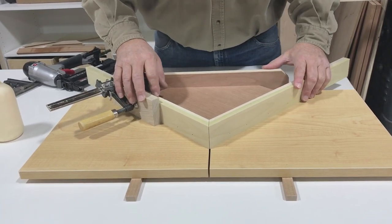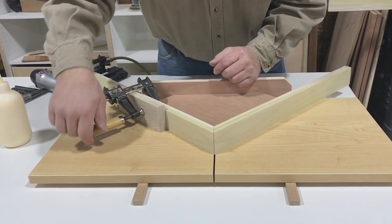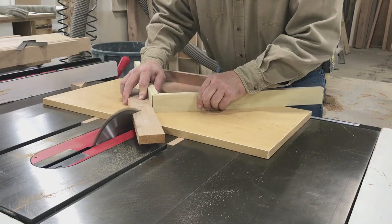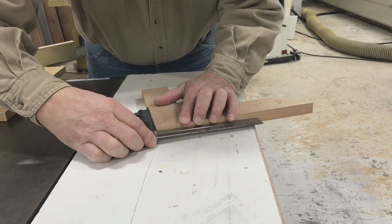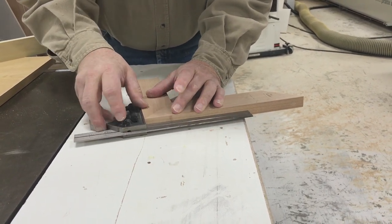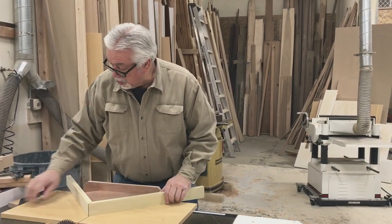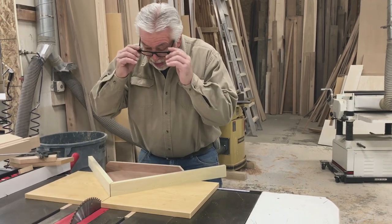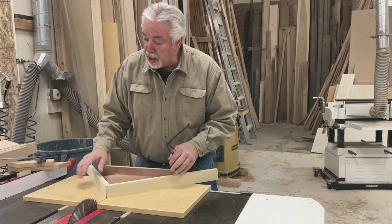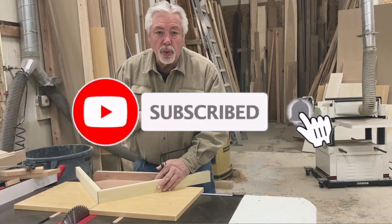Now we're going to take this back over the table saw, re-cut this cut right through our stop block, and then cut a piece to see how we did. We're going to check our miter — absolutely perfect. You put those together, put it in your square, the joint is tight, the angle is square. Nice little jig. Building little jigs like this is very important because these are the things that help you do quality work. It's always nice to have a jig like this stashed in the corner. You can break it out, put it on your table saw, make your miter cuts, and they're perfect every time. Thanks for watching Woodworking with Wes.